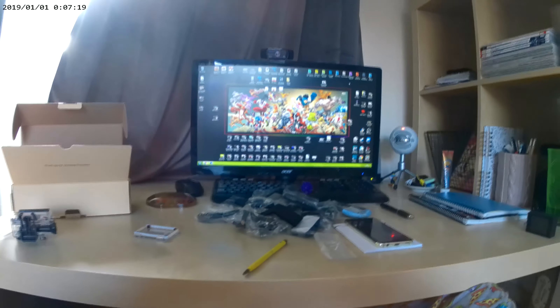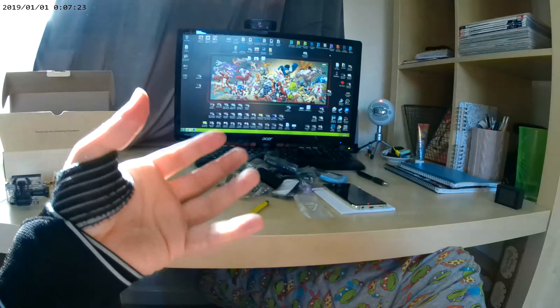Okay, this is the new camera, supposedly 4K, 30 frames per second. This is it and this is what I look like. Look at me. Wow, wonderful.